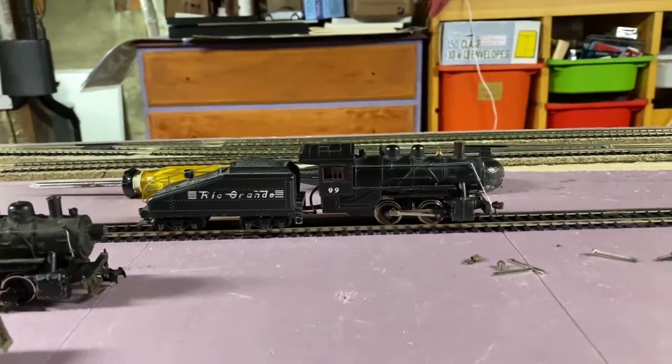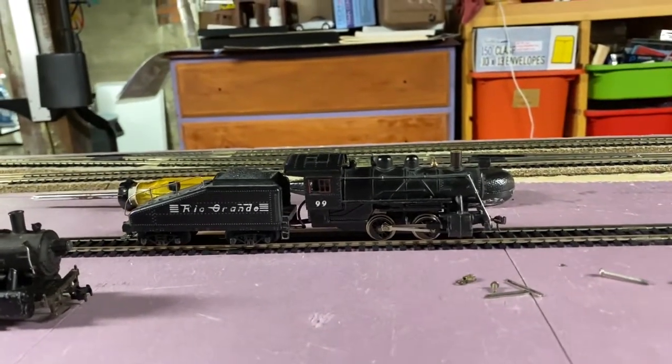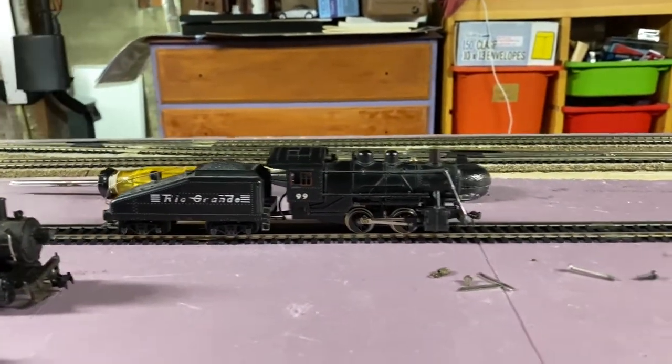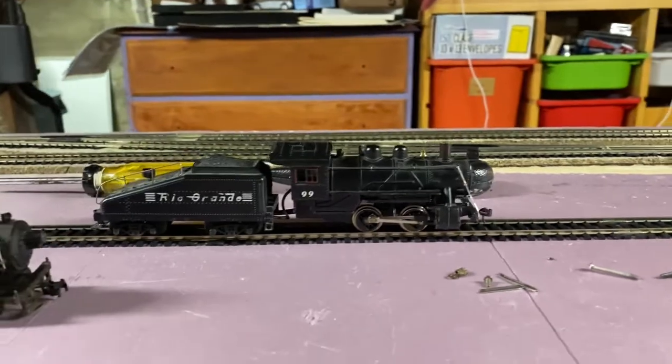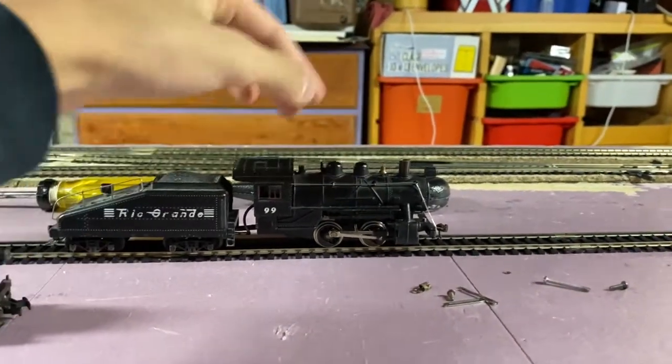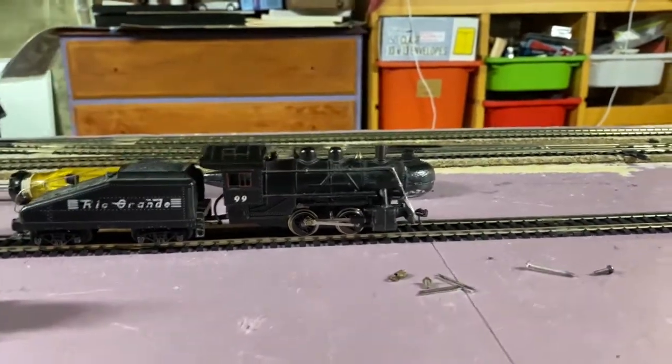The locomotive we're going to be restoring today is this Mantua 0-4-0 shifter in the Rio Grande. It's number 99. This is one of the ones from the 50s where it has a complete die cast locomotive shell, and it had a smoke unit in it.